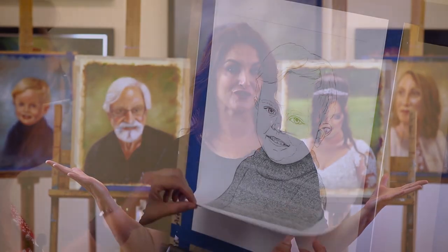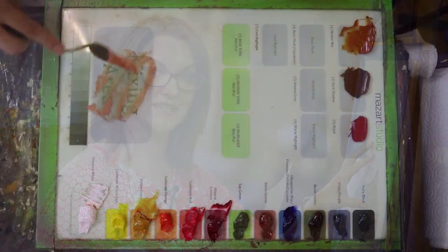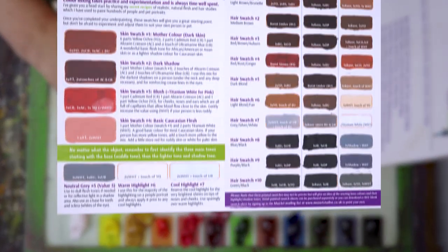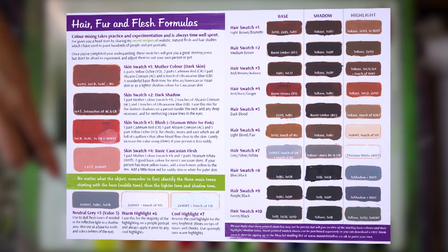I've been working on this course for about a year and it includes over 20 hours of in-depth video tutorials. I share everything with you on this course. I begin at the absolute beginning and take you through all the materials you need, plus how to mix your skin and hair colours. I include a fantastic downloadable swatch sheet for skin and hair, and this will become an invaluable starting point for you.